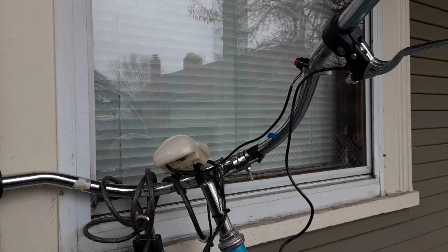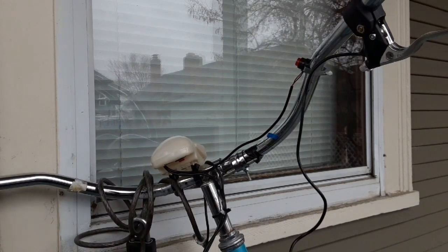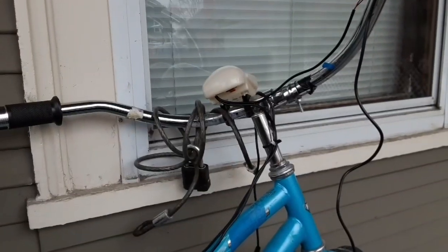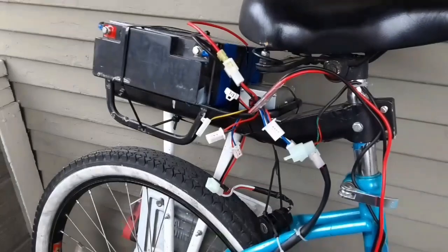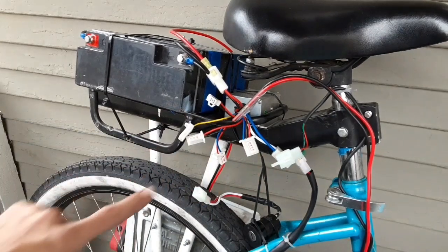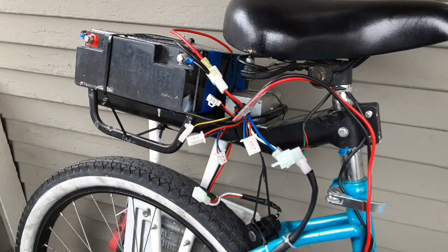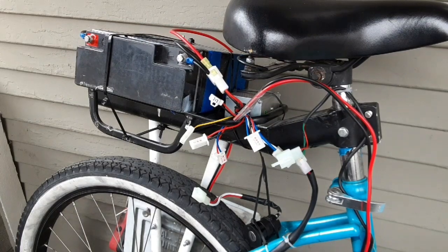Hey everybody, Thrift Store Hacker back again. Today we're going to work on the electrical for the cheapest e-bike kit on Amazon. I've already placed the brake handle and headlight up here, giving me two sets of wires running back to the bike — the headlight and brake leads. The headlight lead goes into the connector labeled 'indicator,' which gives 24 volts as soon as you turn the key on. I hardwired it in to test it out since I messed up the pins in the kit connector.